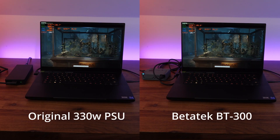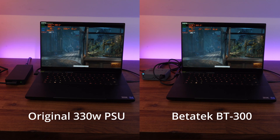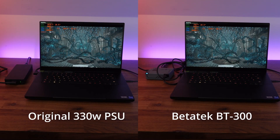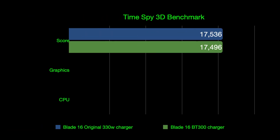You can see here we have Time Spy running with the original charger on the left and the BT300 on the right. By the stats in the top left of the screens, you can see we're getting full power on both adapters, and as we get to the results, they are pretty much exactly the same.